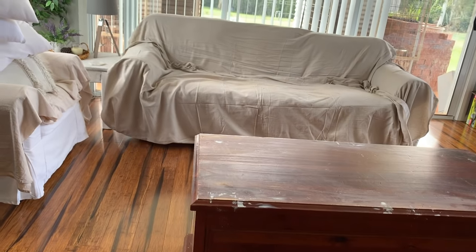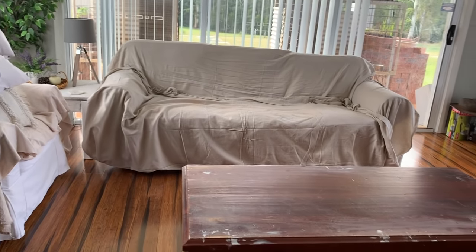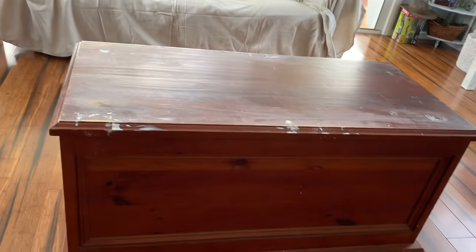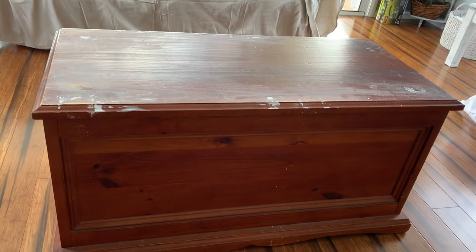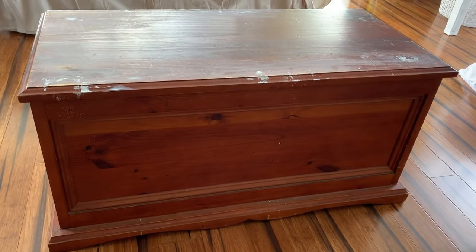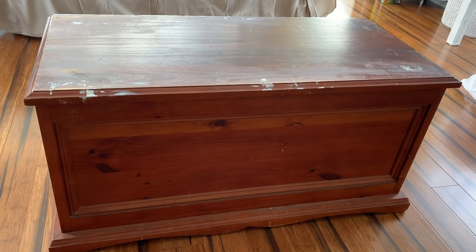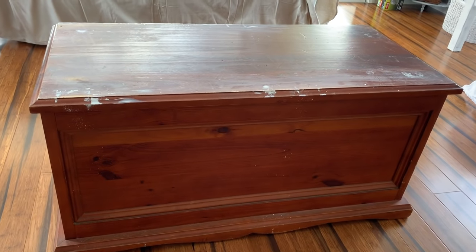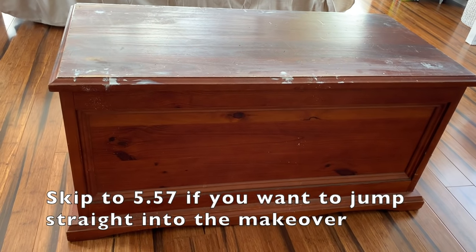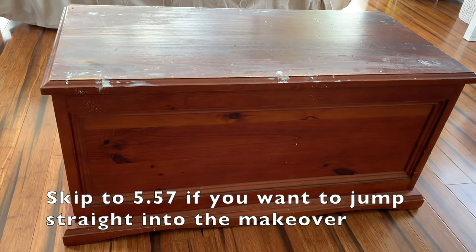I've just got a couple of drop sheets on the furniture at the moment while I'm doing sanding and dusting. What I plan to do with this chest is basically just paint it in some white chalk paint — pretty much what I do with all my furniture — and put a few little black accents on it. Hopefully it'll turn out pretty good.